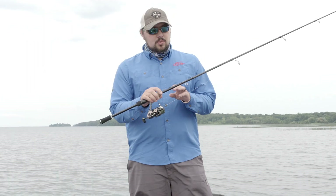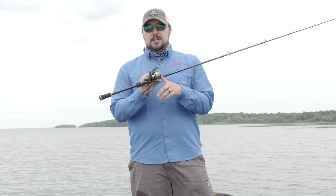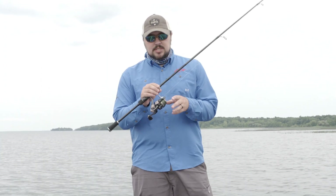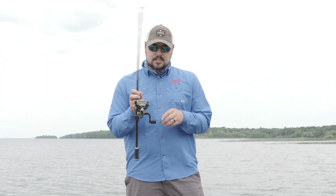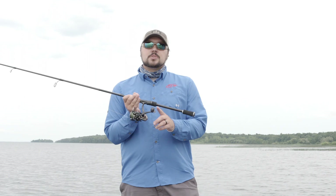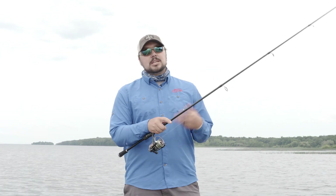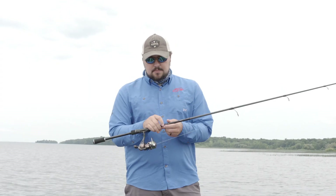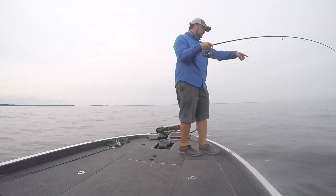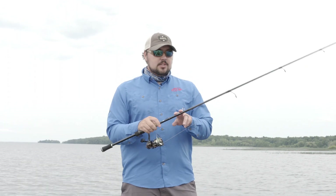Wrapping up my day on the lake with the new 1.3 Defy Black spinning rod and the 1.3 Creed X spinning reel. As far as the reel goes, I was really impressed — for a $70 reel it's got a really smooth drag. They're gonna have four sizes; this happens to be the 2000 size. It's got a big paddle handle on it which I really like — it helps in those situations where you're dragging something along the bottom, get bit, and can find that reel handle real quick. The drag is super smooth and I got to test that out a lot today on a lot of really angry smallmouth.